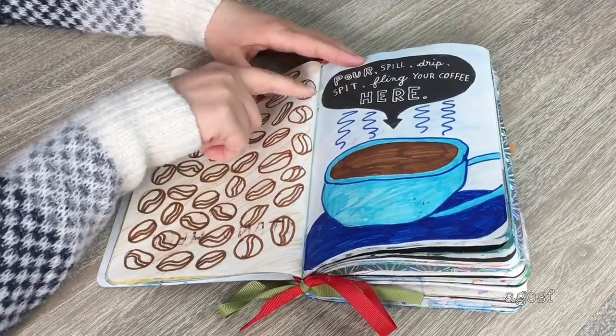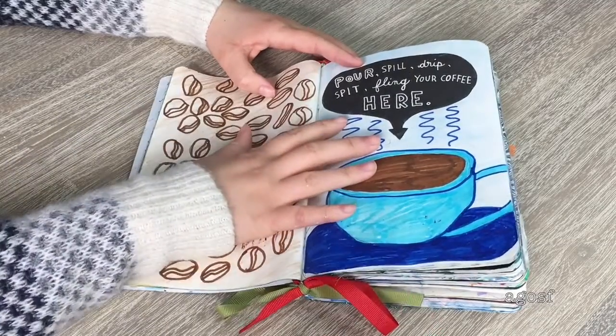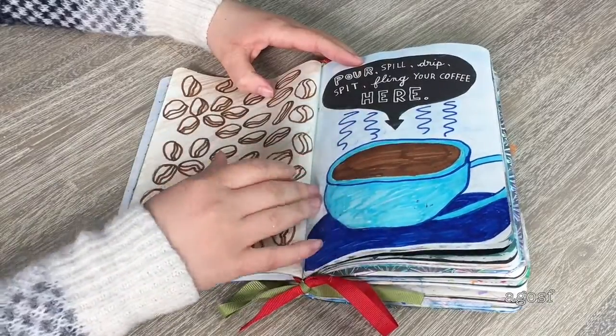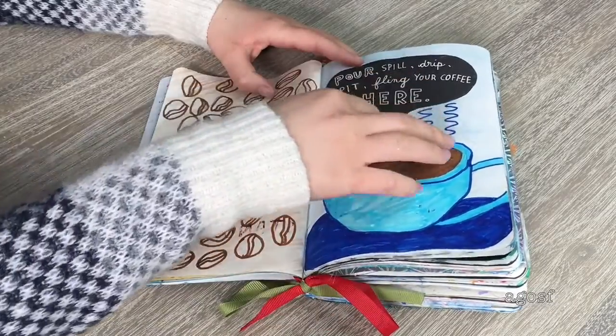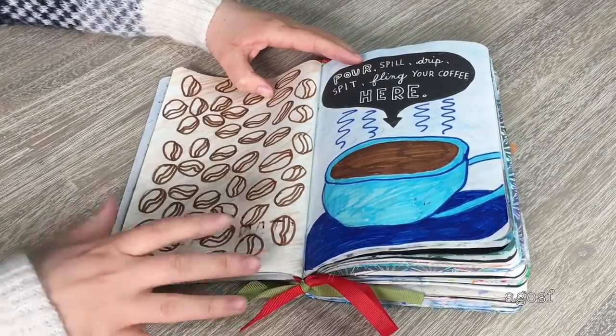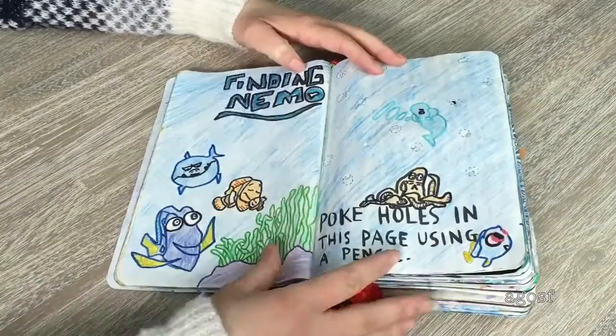The instruction for this double page is 'pour, spill, drip, spit, fling your coffee here.' I don't drink coffee so I couldn't do this page properly — I kind of cheated and just drew a coffee cup. It turned out really cute though — I did little steam, colored it blue, and then did coffee beans on the other side so it wasn't completely plain, colored brown as well.